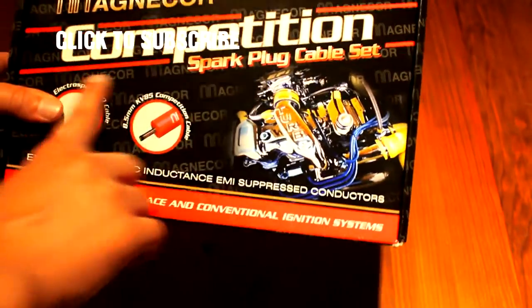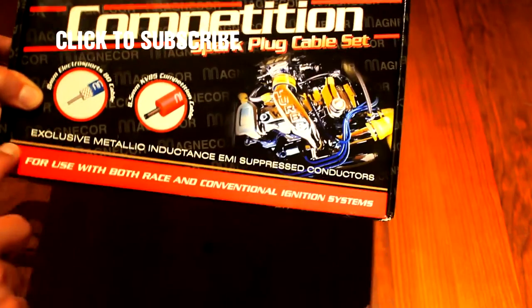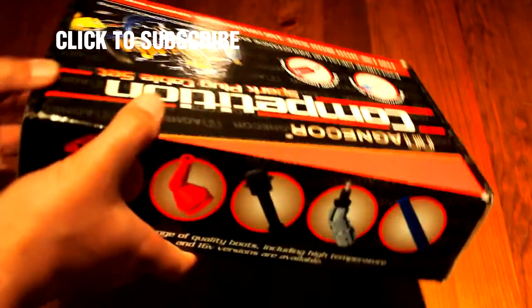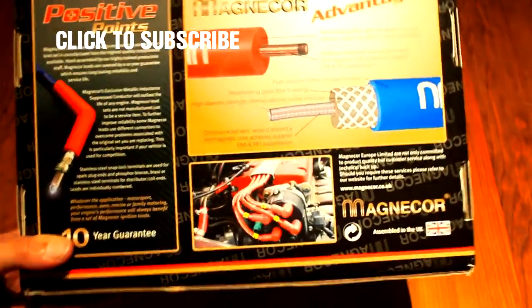Now I have this Magnicor Competition spark plug cables. Got these pictures here — whatever, I'm not going to read that now — and there is some more stuff here in the back of the box.